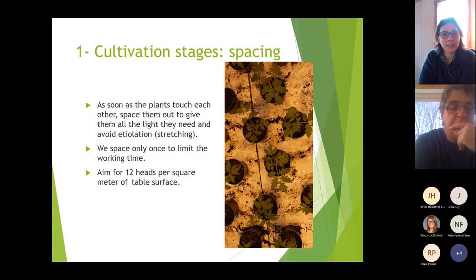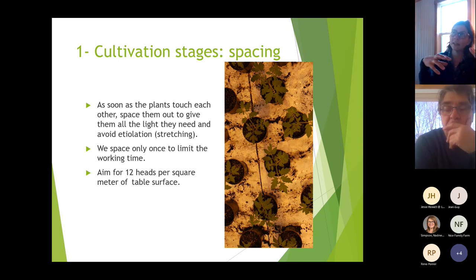The spacing stage occurs as soon as plants touch each other in the pots. We space them to give all the light they need and to avoid etiolation or stretching. The low-quality light received when plants are crowded together pushes vegetative growth. By spreading them and providing more light we make stronger plants and also initiate the first flower cluster faster — sometimes the difference is between 6 and 12 leaves under the first cluster, which meaningfully affects harvest timing.